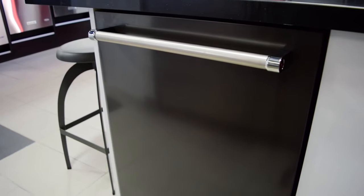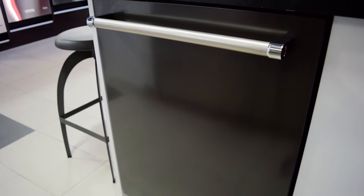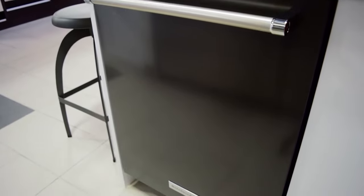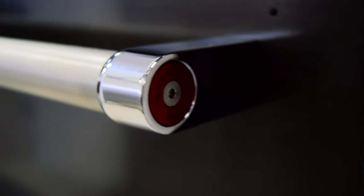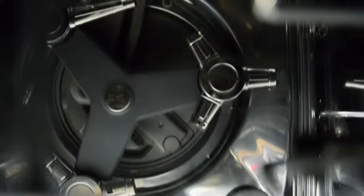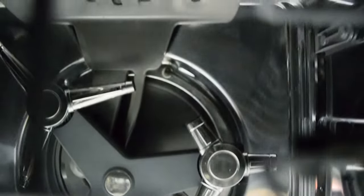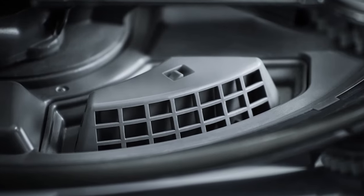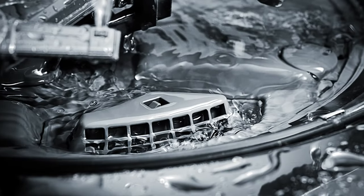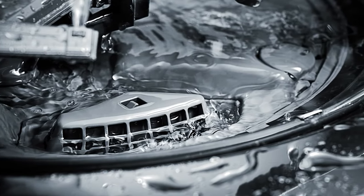KitchenAid was the first manufacturer to introduce the coveted line of black stainless steel appliances into your home. This dishwasher will not only make a statement in your home, but it will also diligently work to get your dishes cleaned time after time. The Energy Star qualified dishwasher features KitchenAid's clean water wash system, which reduces cycle times, uses less water, and consumes less energy. It also continuously cleans the wash water for superior performance.